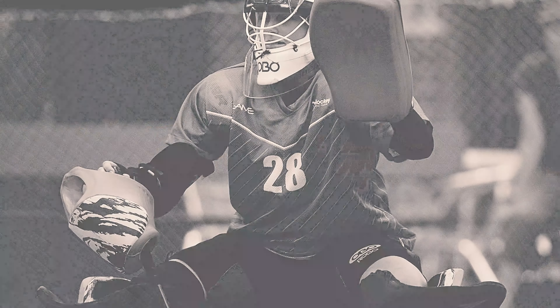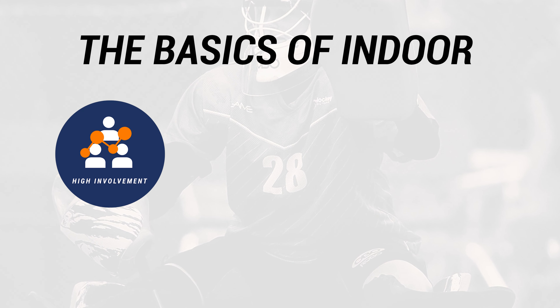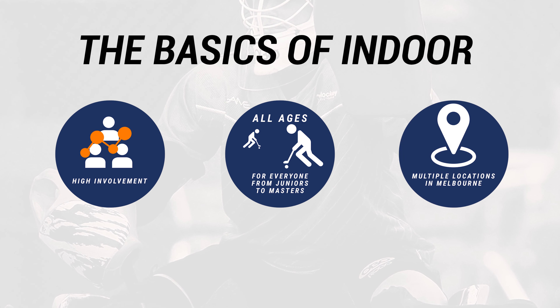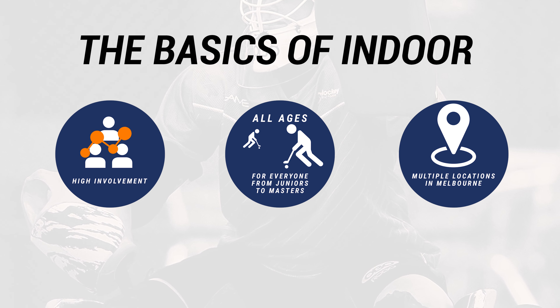There are boards on both sidelines, which keeps the ball in play and can be used to pass around the defenders. There are competitions for everyone, whether you're a junior, senior or master.